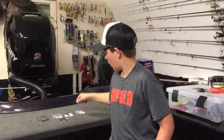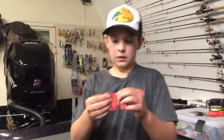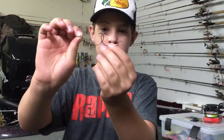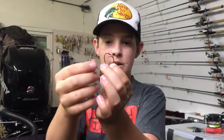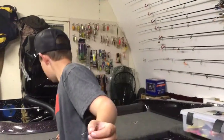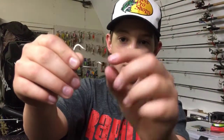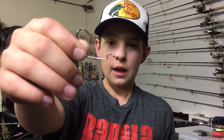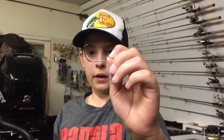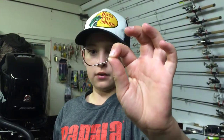Then the last hook style is the G-Lock hooks. These are kind of like the EWG hook. This is the 3/0 — they're a little bit smaller. This end right here kind of goes up and down, it's angled downward. The gap from the eye to the gap of the hook is way bigger than the EWG and the Round Bend. This is one of my favorite hooks for everything.